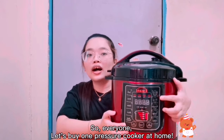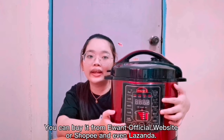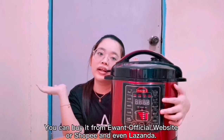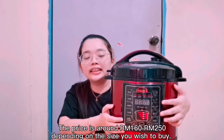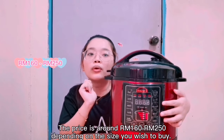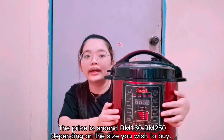So everyone, let's buy one pressure cooker for your home. You can buy it from the E1 official website, Shopee, or even Lazada. The price is around 160 ringgit to 250 ringgit, depending on the size you wish to buy.